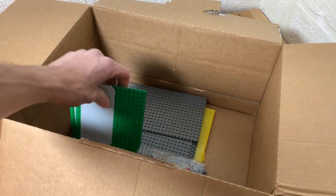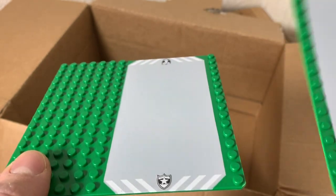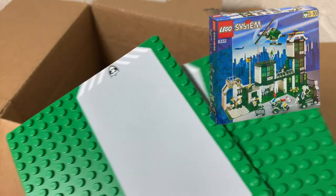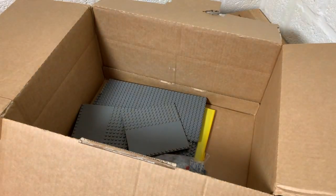Moving on, we got two of these classic police driveways. Going to put them right behind each other next to the police station and next to the Bruce Wayne Manor, which you'll see in a future LEGO city video.